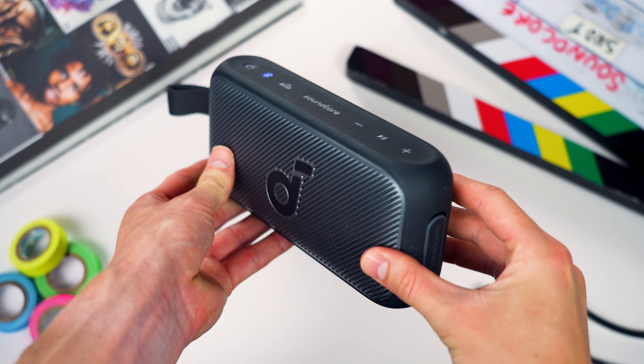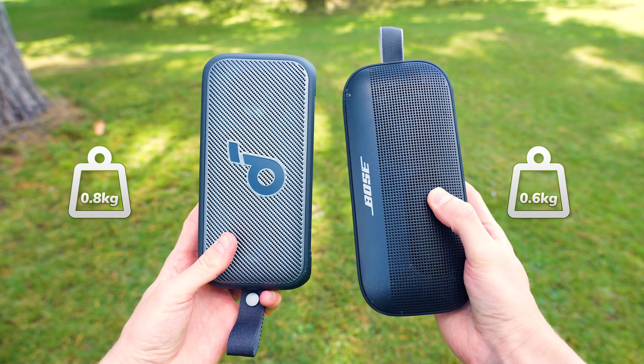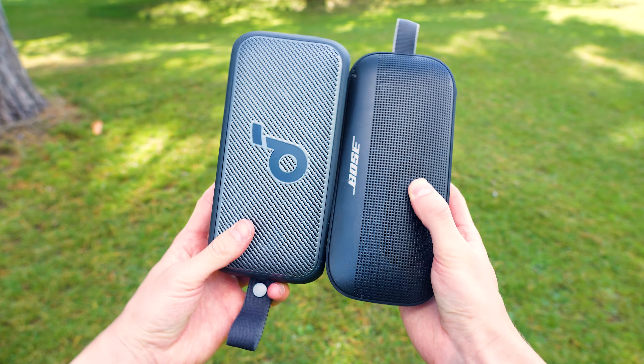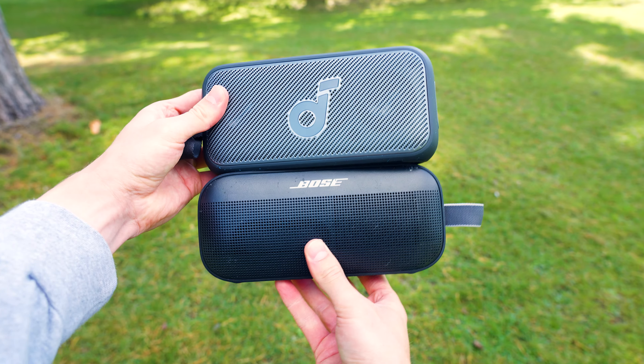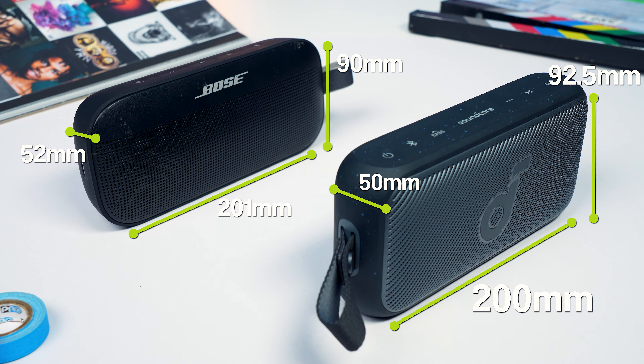One thing you will notice when you get your hands on this speaker is that it's a pretty weighty unit, coming in at around 0.8 kilograms — 0.2 kilos heavier than the Bose Soundlink Flex, which is a little surprising considering their near-identical form factors, but both are definitely light enough to chuck in a rucksack.